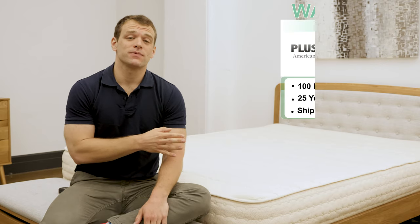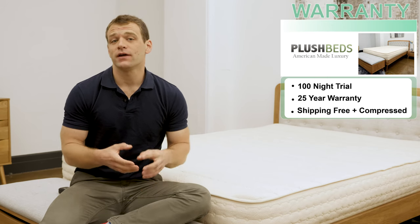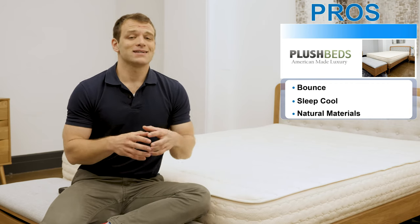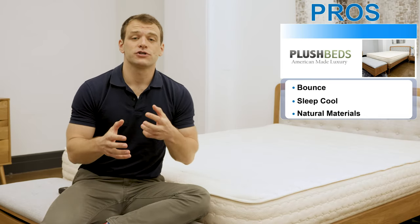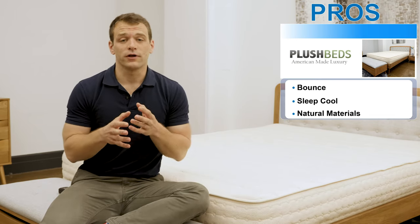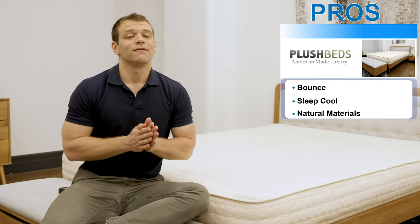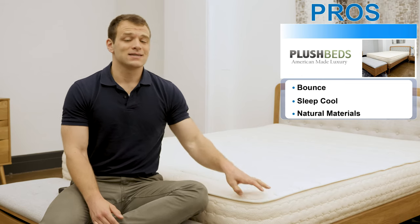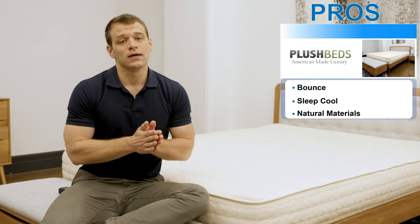Just to give you some basic information: the PlushBeds Botanical Bliss has a 100-night trial period, a 25-year warranty, free shipping, and it arrives compressed in a box. Some reasons I'd recommend this mattress: first, its bounce — latex has a really quick response to pressure, so you don't have to worry about feeling stuck when changing positions during the night. I also recommend it because it does sleep cool; latex does a good job of dissipating body heat. Finally, I'd recommend it for the natural materials used — between the organic cotton, the wool, and the Dunlop latex, it's an all-natural construction mattress.